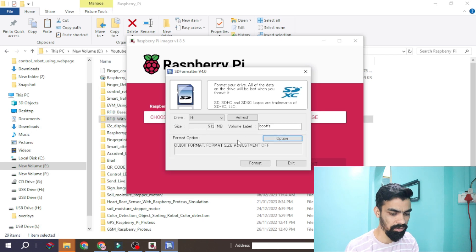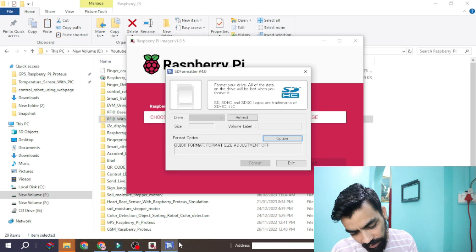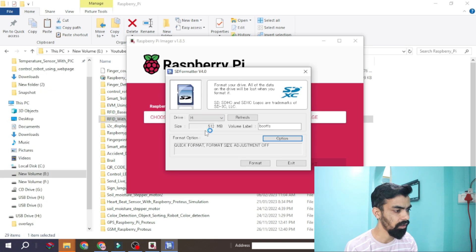Once you open the SD Formatter software, plug out the card reader from the laptop — you can see the drive shows blank. Once you plug the card reader back into the laptop, it will automatically detect your drive. You can see it is showing '512 MB' which is wrong, because there is an OS pre-installed on my memory card. I have to format it so it will show the correct size. So I will click on Format.